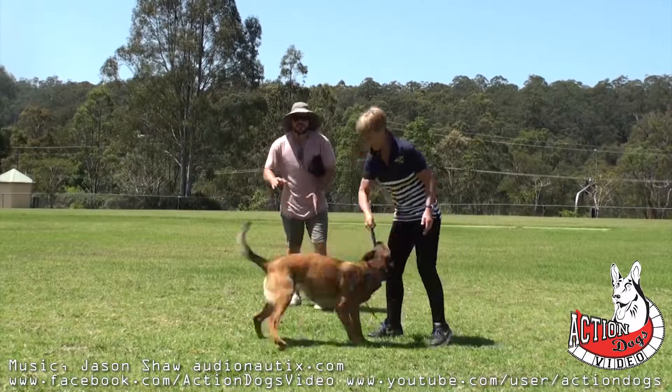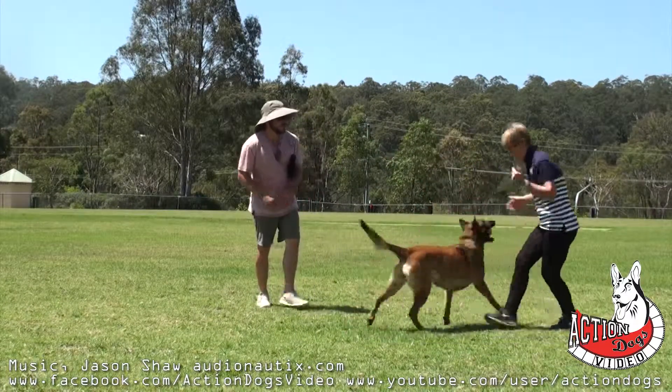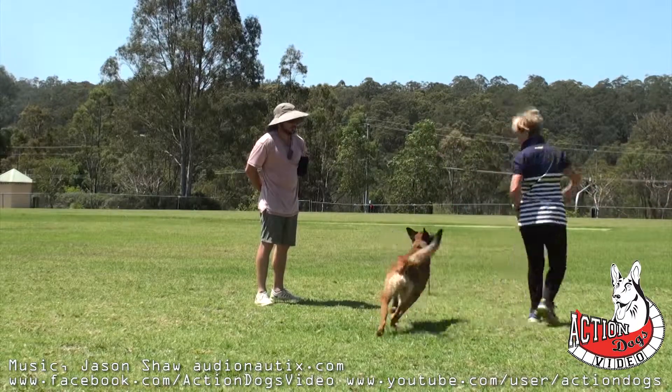And then just play with her a little bit. Play with her. You can even just not play with the toy at all, but just play with her head, like push her around. Good. And all of a sudden you remove yourself. She's looking for more and you say, out.